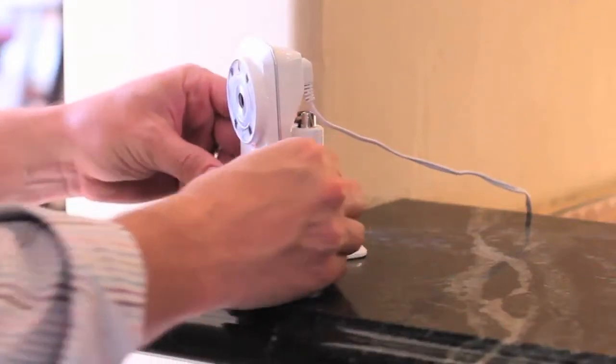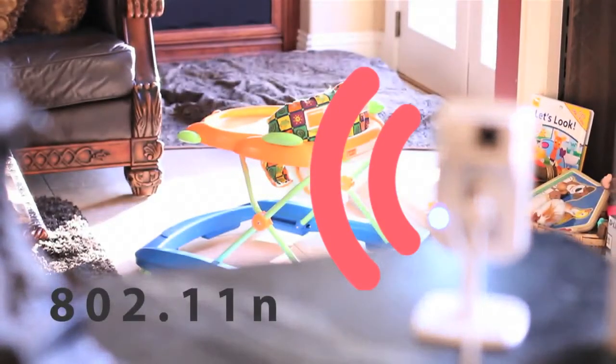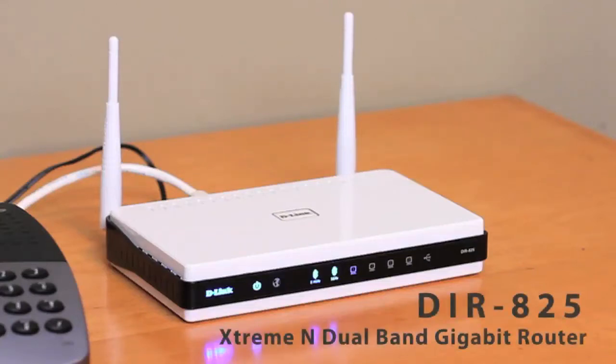The DCS930L and the 932L cameras are wireless, so you don't need to worry about cabling aside from access to a power outlet. Both cameras use 802.11n for wireless networks, which has a much greater range than that of the previous generation 802.11g. Your existing wireless network can most likely support either D-Link wireless network camera. If you don't already have a wireless router, the D-Link DIR825 makes an excellent router to handle the wireless traffic.